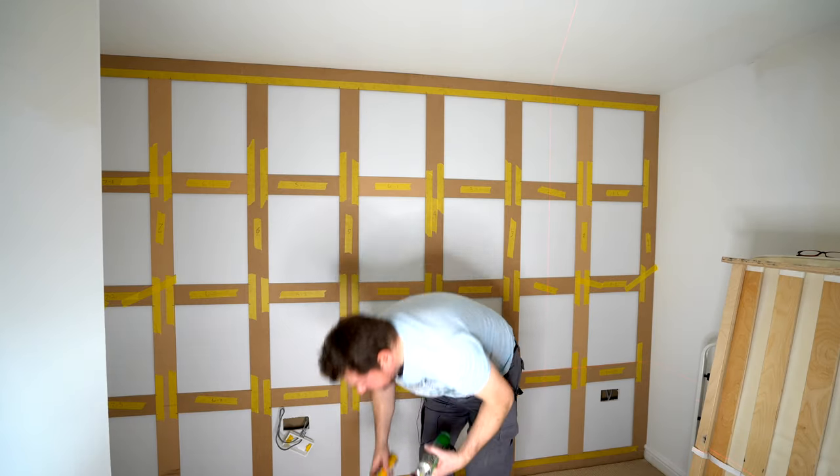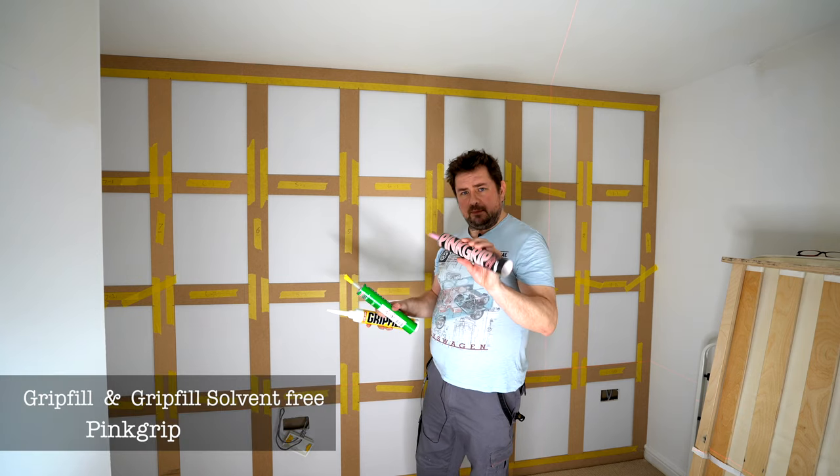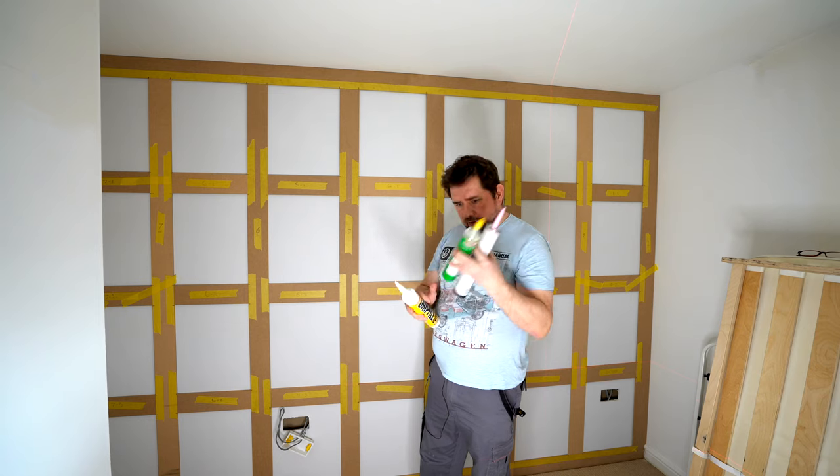I've got three different adhesives here. I've got two different grip fills and a pink grip.